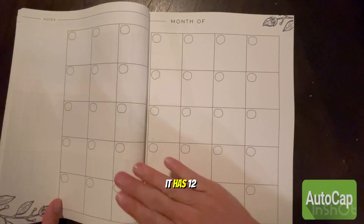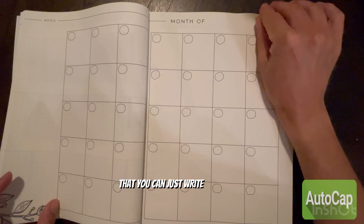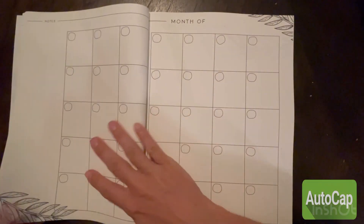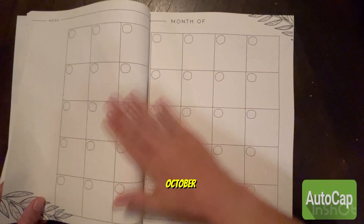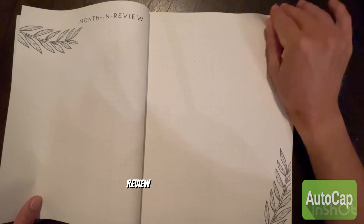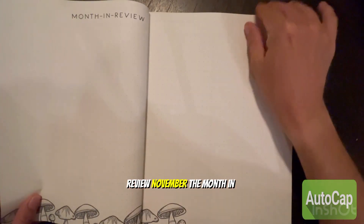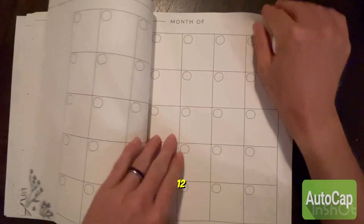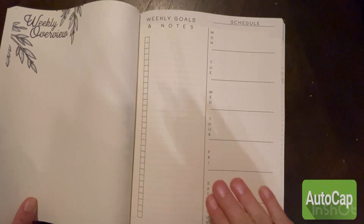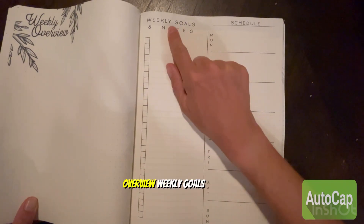It has 12 undated months where you just write in the month, and then it has 12 month-in-reviews. So for example, you write October as the month and then November's month-in-review — there are 12 of those total.